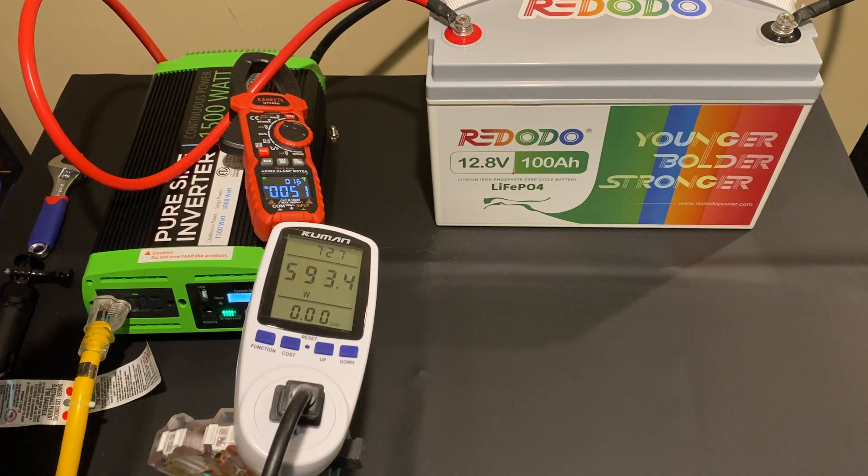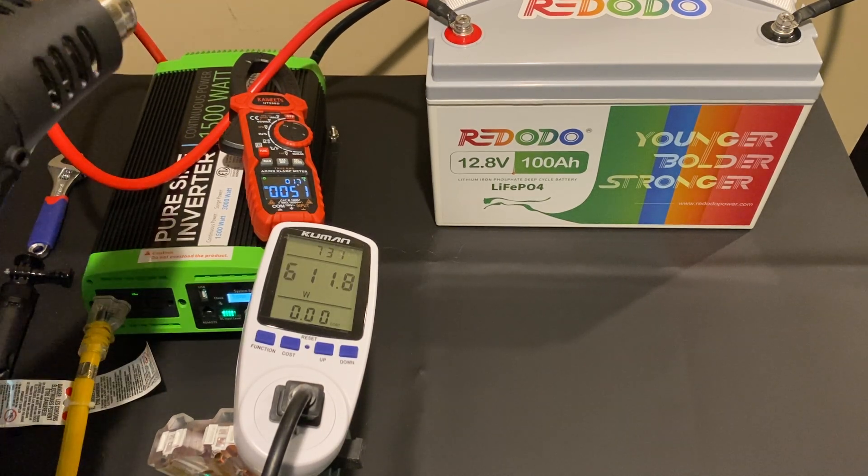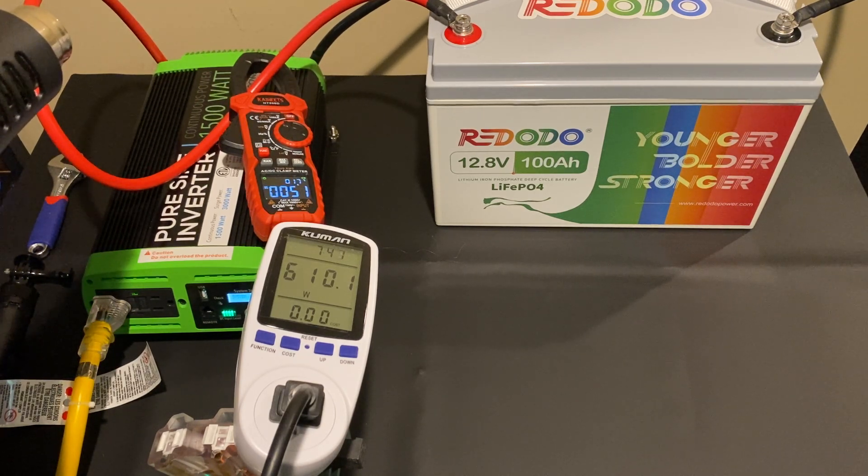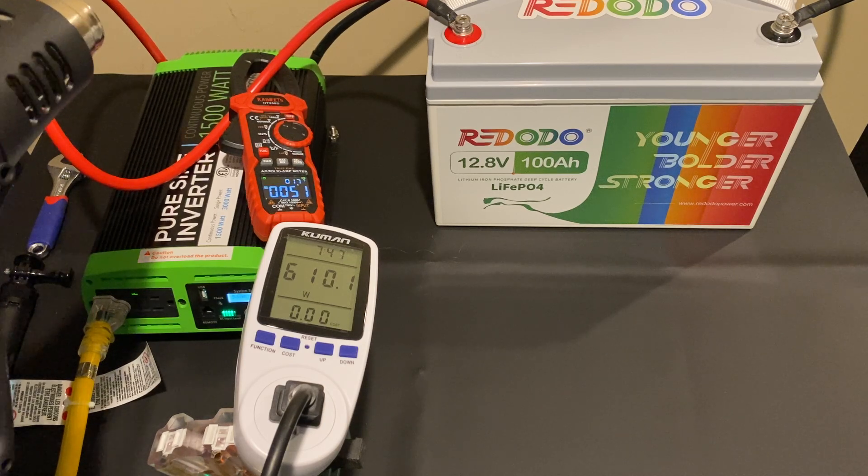I've flipped on my Harbor Freight heat gun on the low setting, and you can see we're drawing about 51 amps right now — everything looks good. It's about 610 watts. In a few seconds I'm going to kick it up to the high setting, which will put even more draw on the battery, and we're going to see how long that lasts.